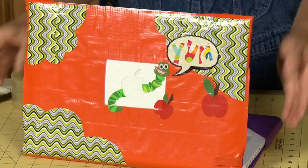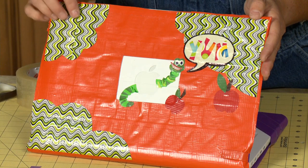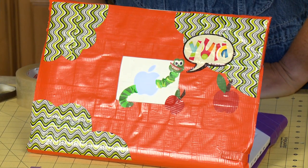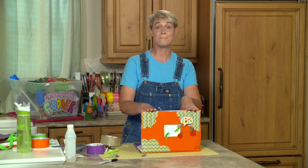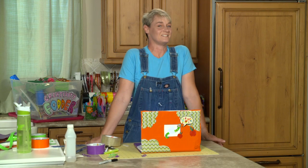And then when you turn it on, you'll be able to see the apple will light up, and the little worm will say yum. For more great ideas for your laptop, your iPad, that are eye-popping, come and check us out at sophie-world.com.